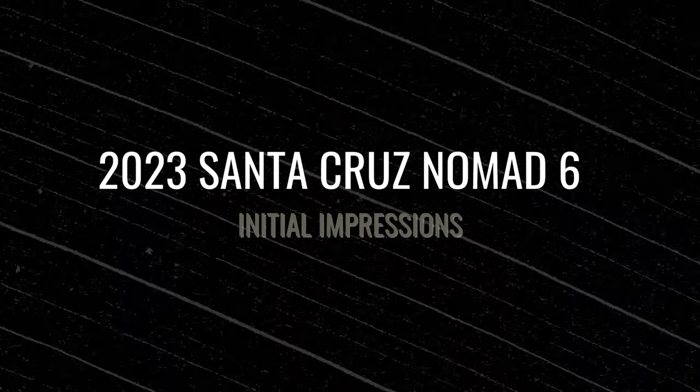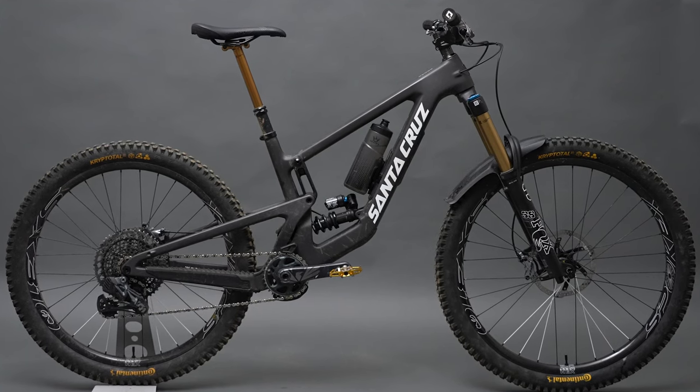The Santa Cruz Nomad — it's a 2023 and it's a mullet. I was a little worried about that because I've never owned a mullet bike, and honestly the look of it threw me off a bit. Having the 29-inch front and the 27.5 rear just threw something off in my head and I thought it was going to be a problem.